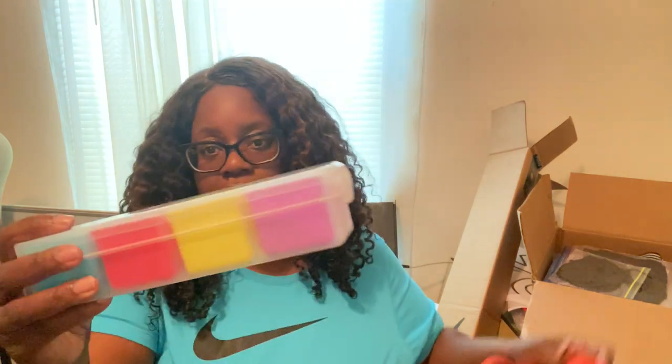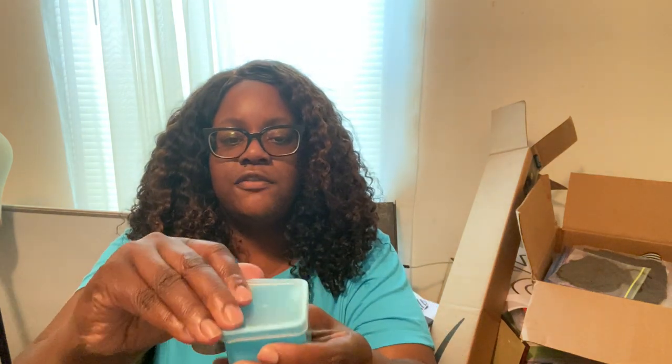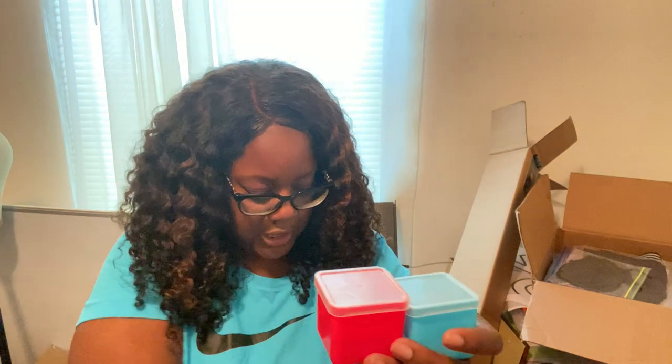I got this little clear case from Michael's — I've had it for about two years now. It comes with four little square containers. I put mini paper clips in here and it has a lid on it. It comes in four colors: pink, turquoise, yellow, and purple.